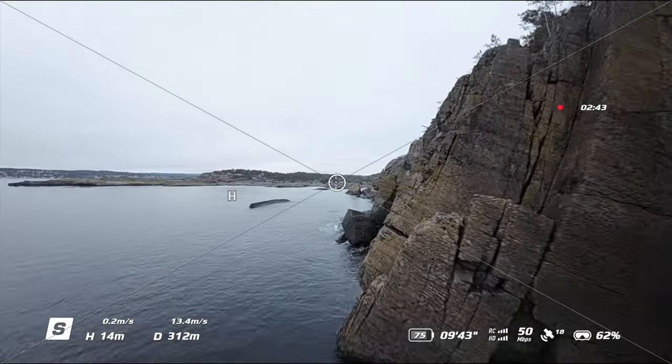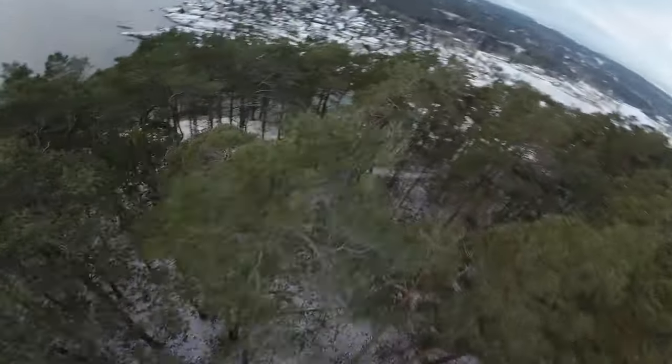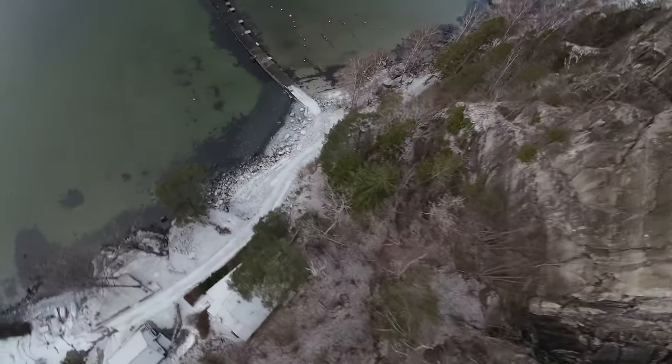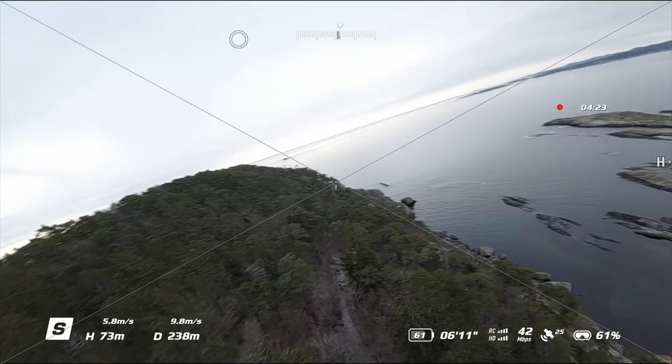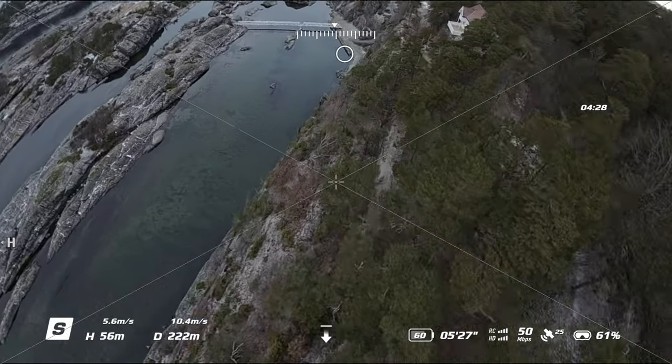Even though manual mode is more fun and can give you insane shots, sometimes sports mode is all you need. For normal and sports mode, I actually prefer the motion controller over the FPV controller — I find it hard to fly in normal and sports mode with the FPV controller. With the motion controller it feels like I have more control, and I've been flying sports mode quite a lot with it lately. I like it — it's actually pretty fun.